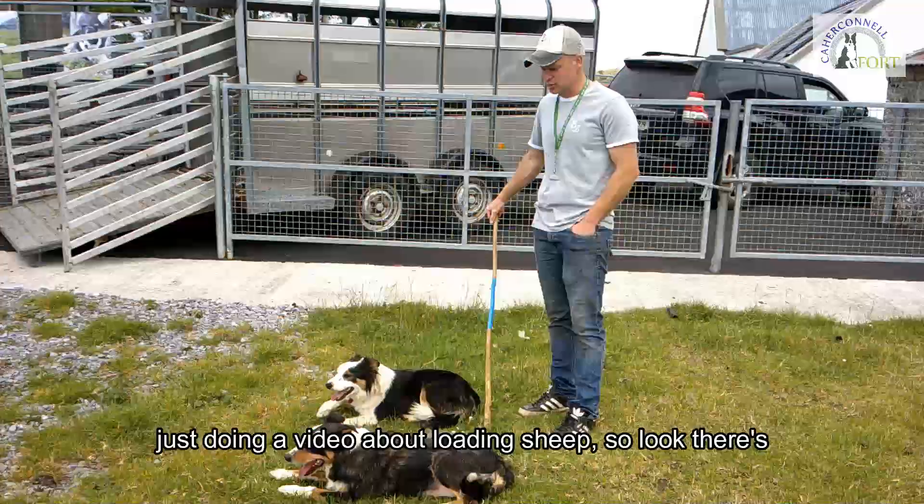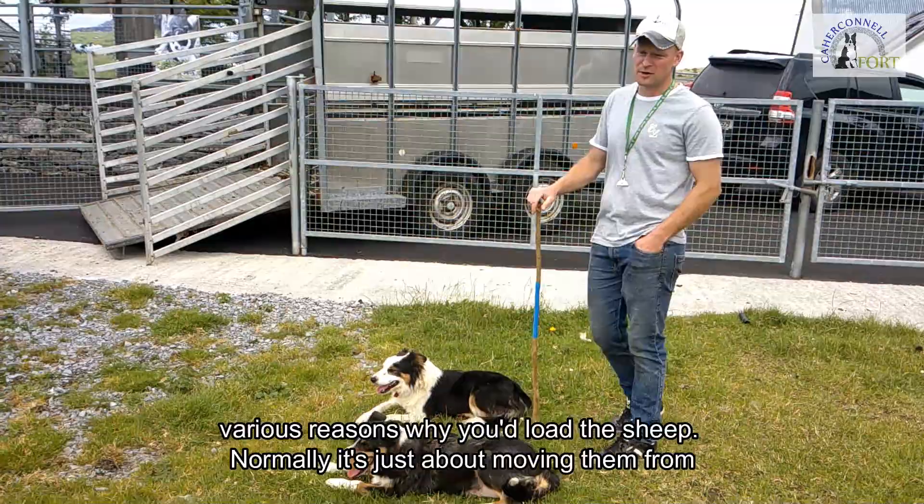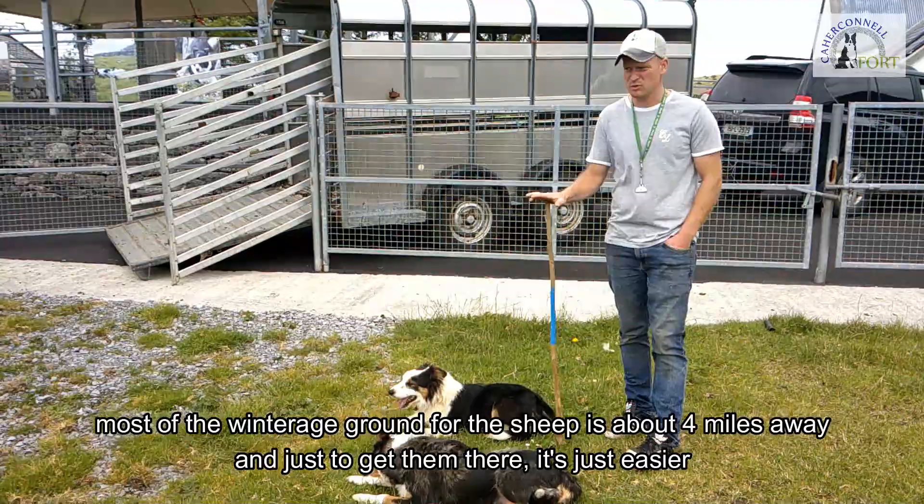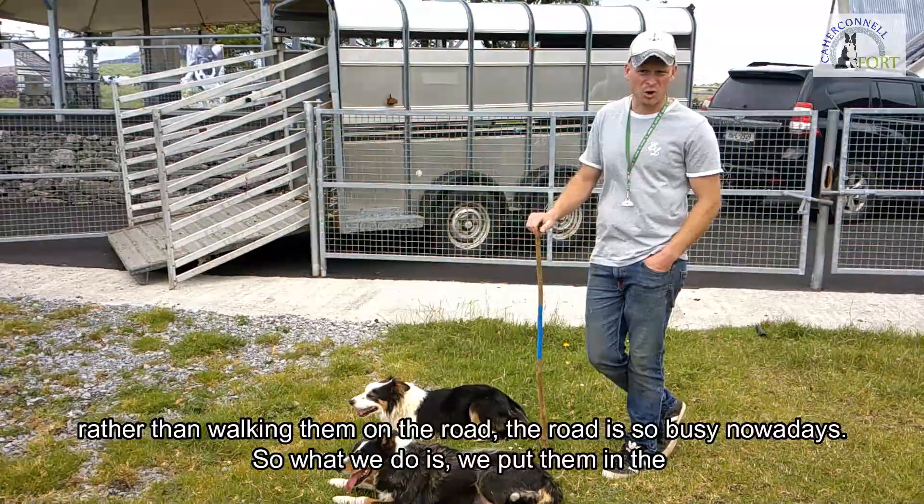Welcome back, and today I'm doing a video about loading sheep. There are various reasons why you load sheep, but mostly it's to do with moving them from A to B on the farm. Some of the land here is about four miles away, and most of the winter ground for the sheep is about four miles away.